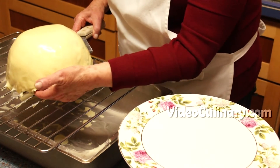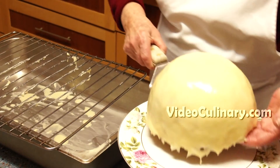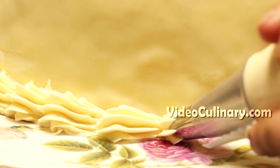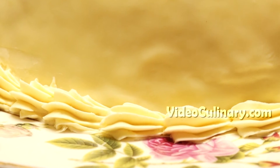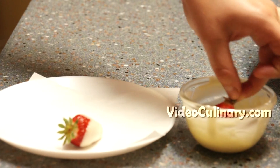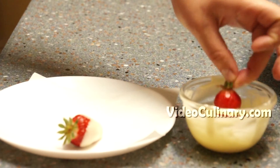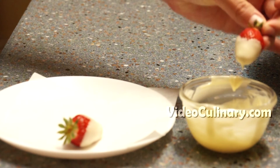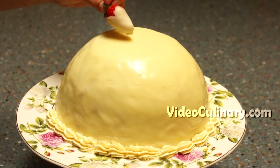Transfer the cake to a serving plate and place in the fridge until the glaze sets. Fill a pastry bag fitted with a small star tip with any remaining white chocolate frosting and pipe a shell border at the bottom of the cake. Dip a few strawberries in melted white chocolate, place on parchment paper, and refrigerate for a few minutes until set. Arrange on top of the cake.